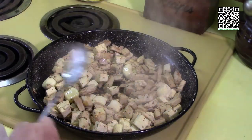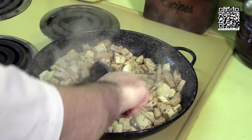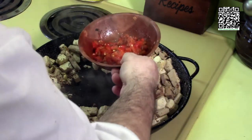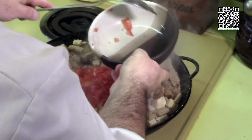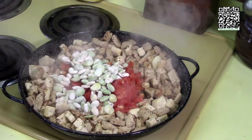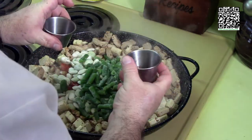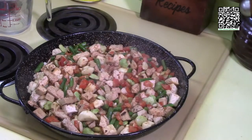Now I'm going to push the vegan chicken and tofu to the sides of the pan. I'm going to add the roasted red pepper, diced tomato, one half package of frozen butter beans, one half package of frozen green beans, one half teaspoon of Spanish paprika, and one half teaspoon of smoked paprika. Let these cook for a little while.